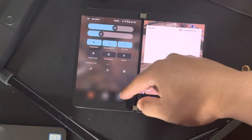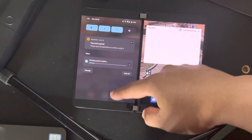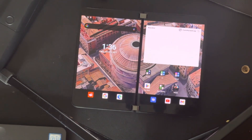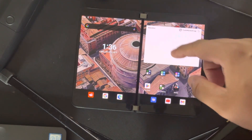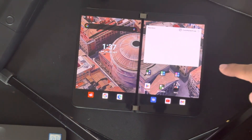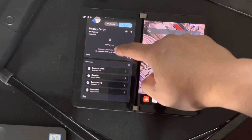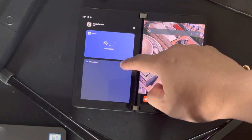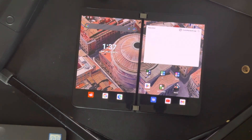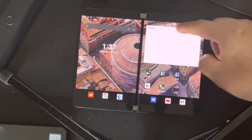Oh, look at that — already you see that new design there, finishing up the install. It is finishing the system update as we can see. The side portion is a little different — you see that? The time is a little different already.